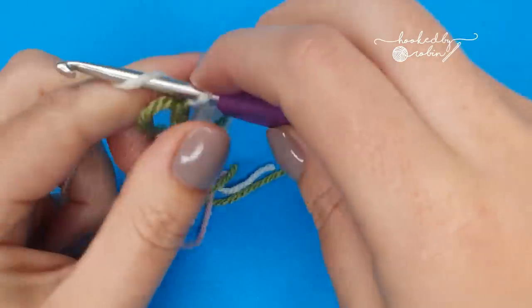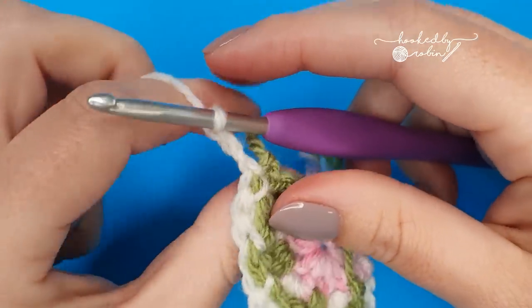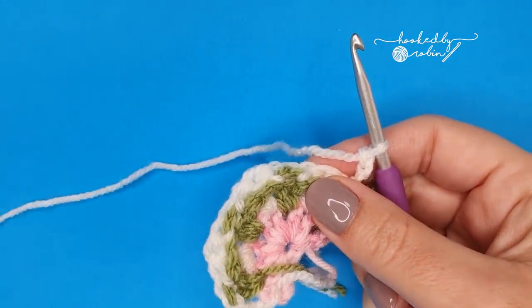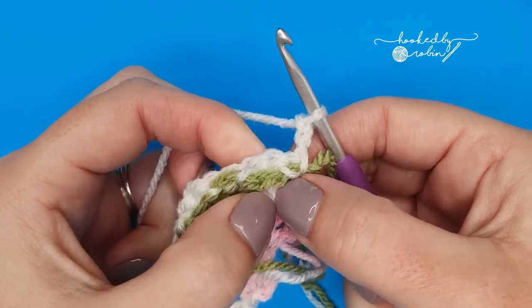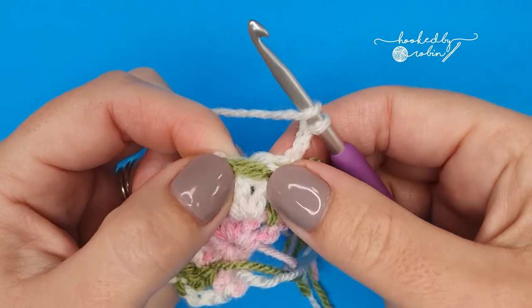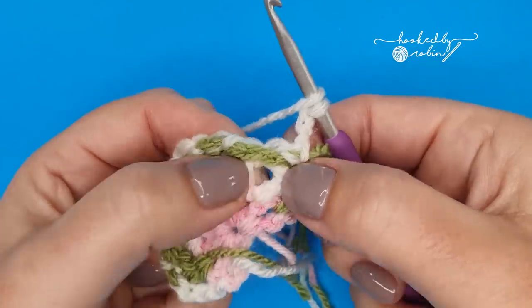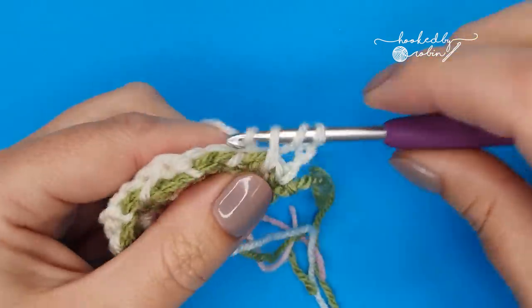Now chain three with the cream and turn so you've got the back of the work now facing you. We're going to work three double crochets in between the two cream stitches that you just made, working over the green chain two yarn and straight into this gap.